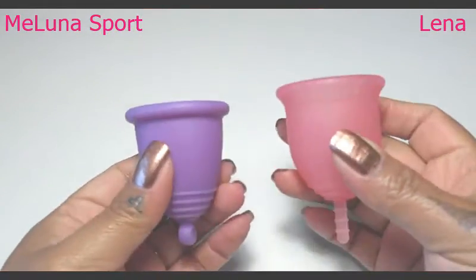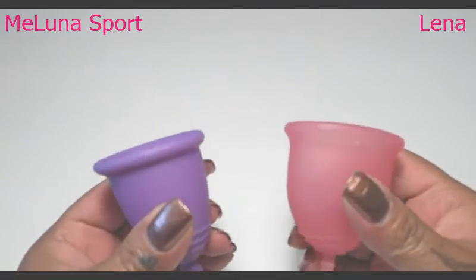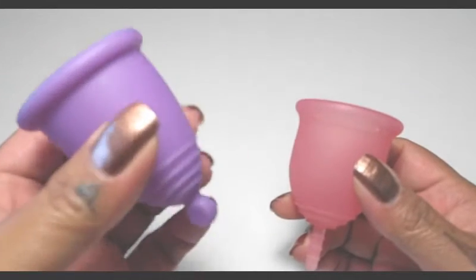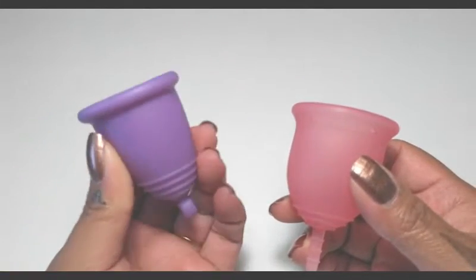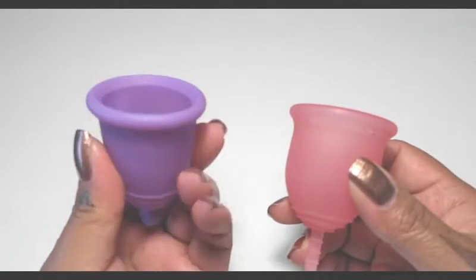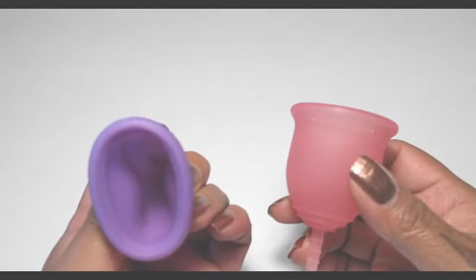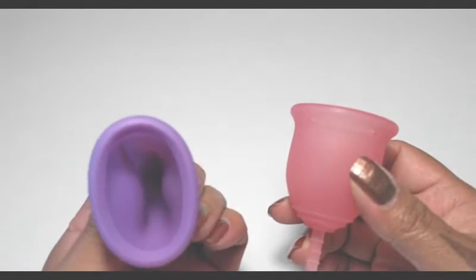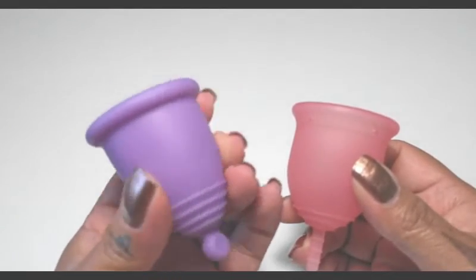The Lena is a firm cup but it really doesn't look like it between these two. This Maluna — I would call this the rock. I know people call the Yuki Cup the rock, but this one just does not give way to any of the cups that I've tried it against. I haven't videoed them yet, but it is really, really rigid.